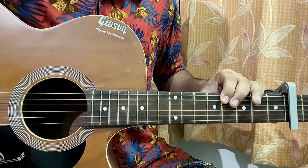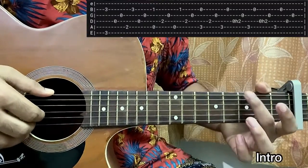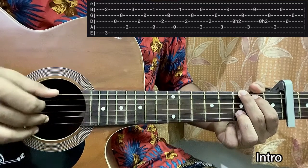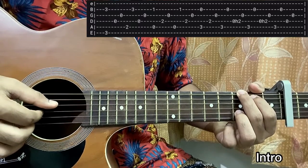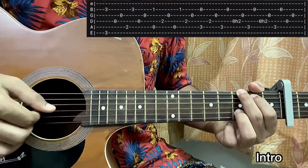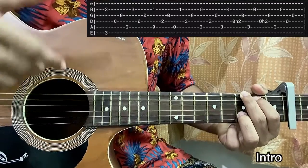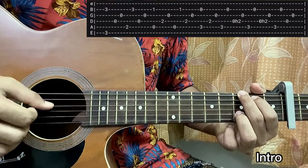Jumping straight into the intro: we start with the G major chord. Middle finger on the third fret of the top E string, ring finger on the third fret of the B string, index on the second fret of the A string, open D, open G — don't bother about the high E string. We pluck the top E and B string, then the D string, then G string, then A string, then B string, then D string, then G string. Practice this pattern on the G major chord for a couple of minutes — this pattern repeats for all chords, only the bass note changes.